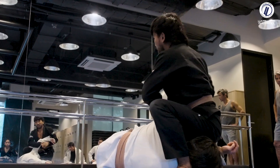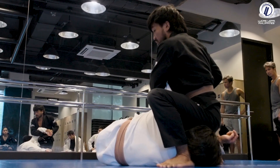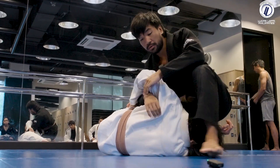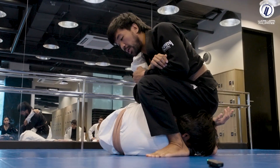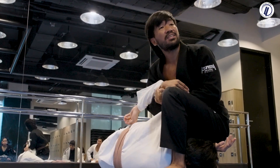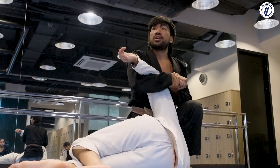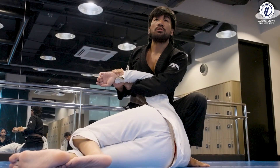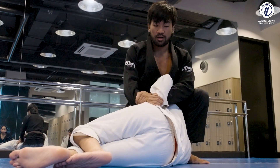For the kimura: I raise my elbows, turn, grab my own wrist and his wrist. Don't allow him to grab his belt because that makes it difficult. Bring his hand to the back of his head. From here the arm is isolated — if Geo turns into me, I step over, pinch, and start to lift just enough so he can't grab his belt. I connect his elbow to my chest, rotate, catch my own wrist, catch his wrist — you can use a claw grip — and turn to finish.